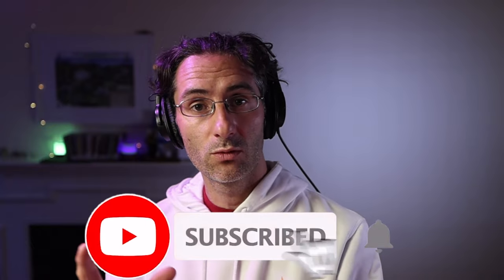Before we begin, if you enjoyed the video give it a like, and if you want to work more closely with me in my online mentorship program, all the details are below and you can click to apply.